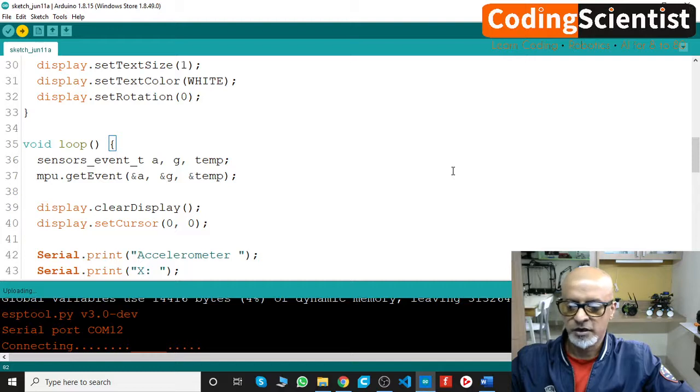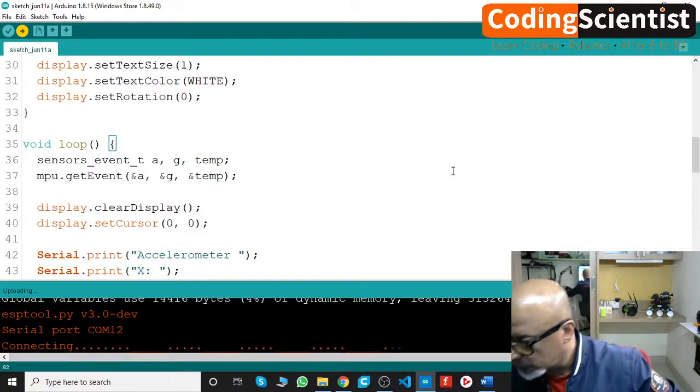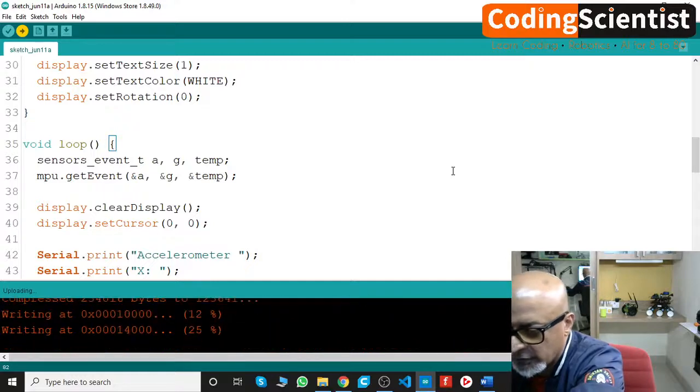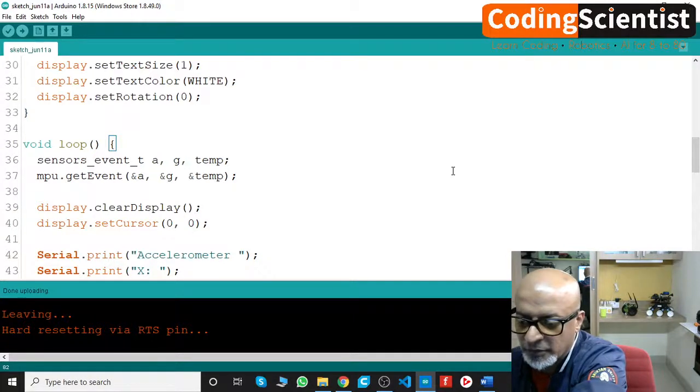It wasn't writing at first, but after pressing the boot button again it started writing. Uploading is now done.